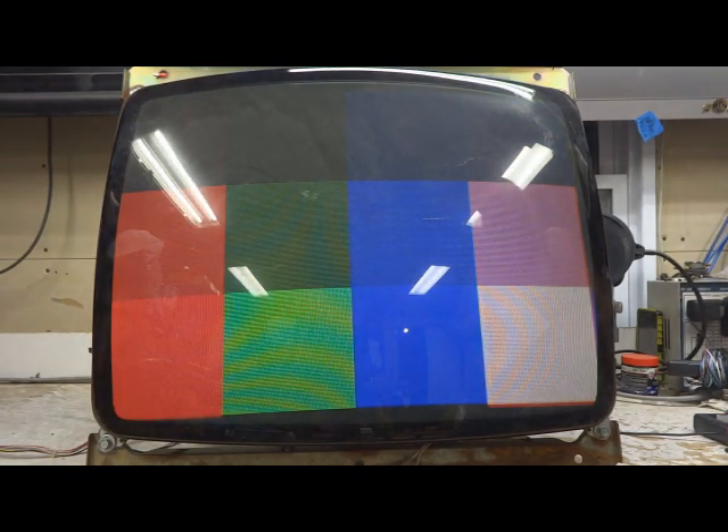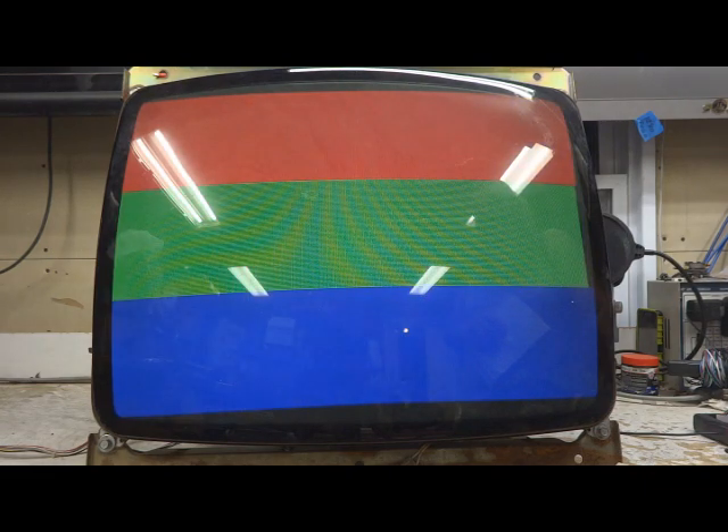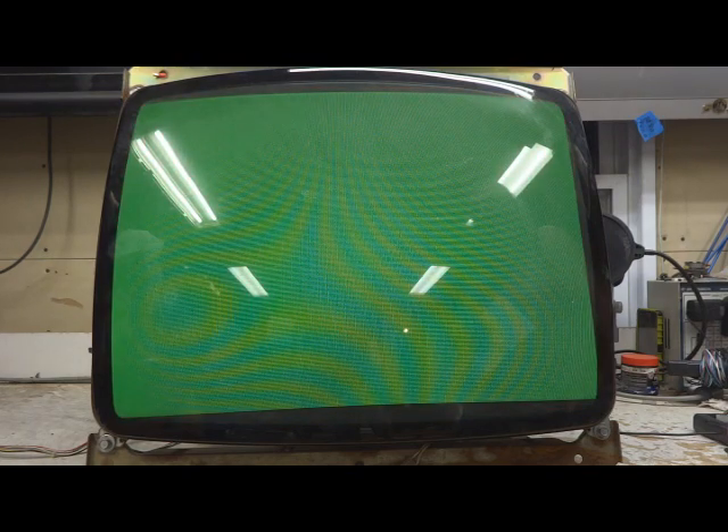All controls work as they should. Everything's been adjusted to this tube, so it'll have to be readjusted when it gets back home. But as you can see, it looks fantastic. It's already run through its burn-in test period, so I'll get it packed up and ready to ship out.